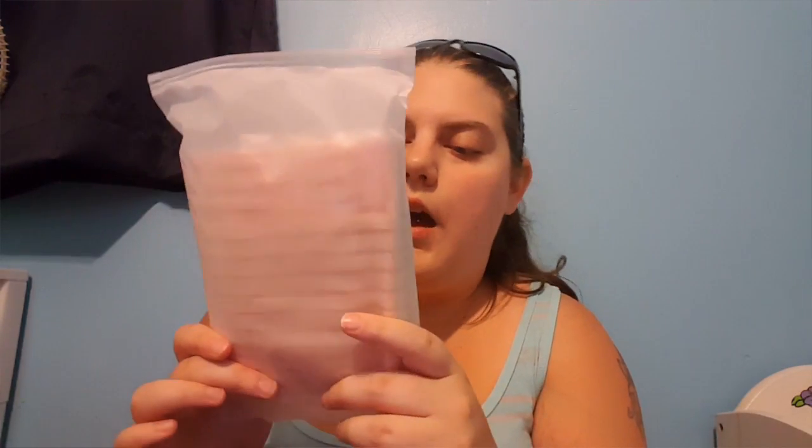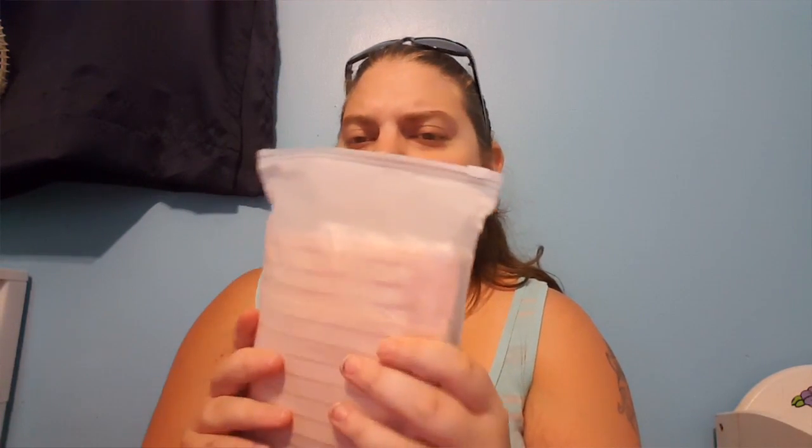My next thing is this konjac sponge — I've shown these in my routine videos before. This is a bigger one than I'm used to; I haven't opened it yet because my other one is still fresh, but these are fantastic. I also got this belly wrap for after I have the baby. It's like a couple of other ones I have, so I didn't take it out to try it on, but I'm sure it'll work just fine.